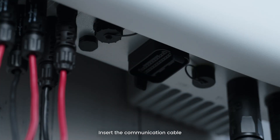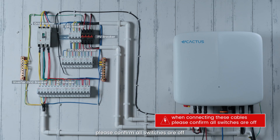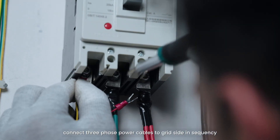Insert the communication cable — you will hear a click when the connection is complete. Connect the ground wire and tighten them. When connecting these cables, please confirm all switches are off. Install the three-phase power meter and connect the three-phase power cables to the grid side in sequence.